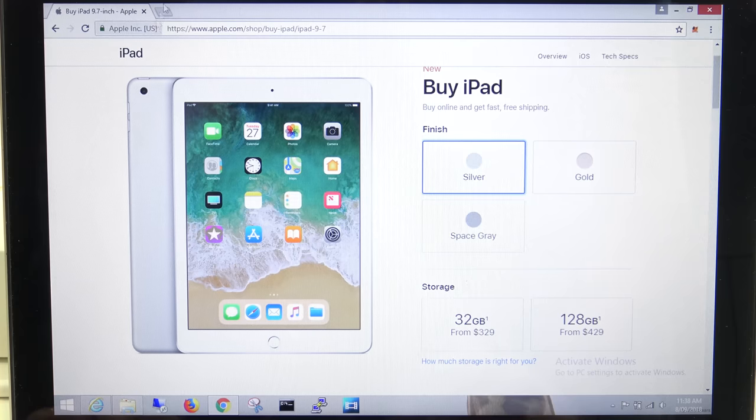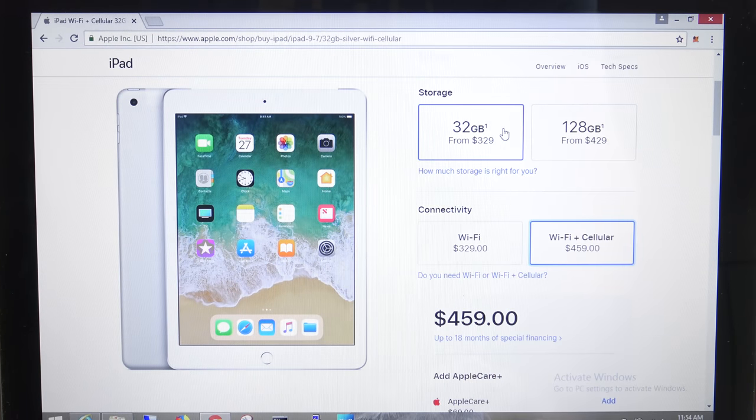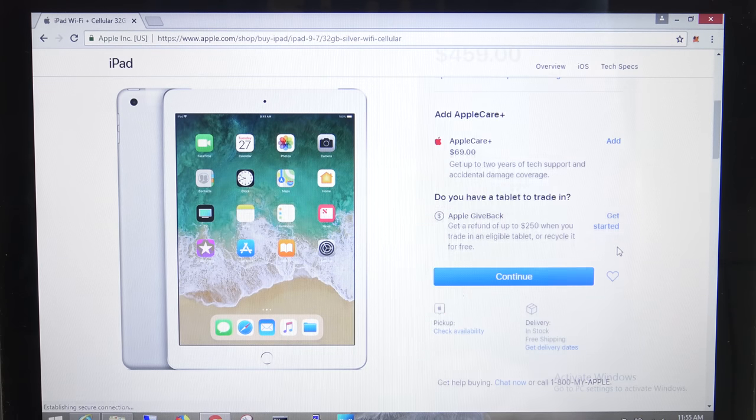If you're looking to buy one of the budget iPads, it comes in 3 different colours: silver, gold, and space grey. It comes with 2 different storage options — 32GB retails for $329 USD, and 128GB retails for $429 USD. If you select the 32GB storage, you also have the option of WiFi only for $329, or WiFi Plus Cellular for $459.